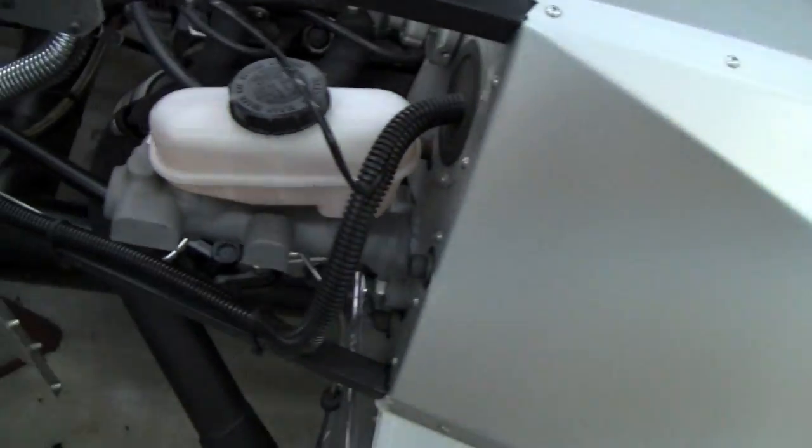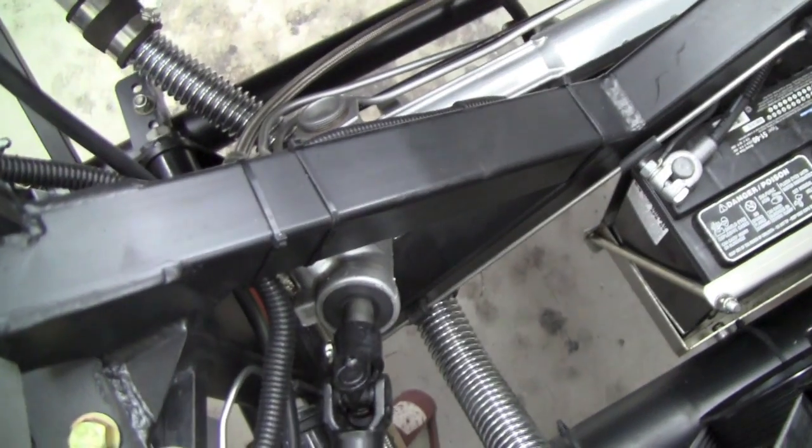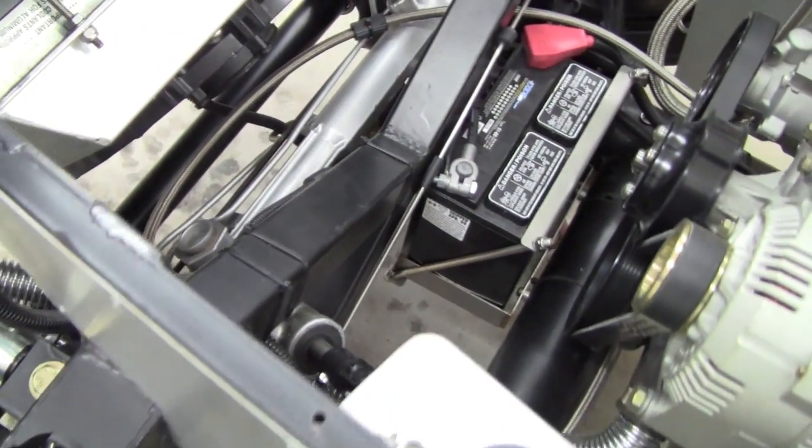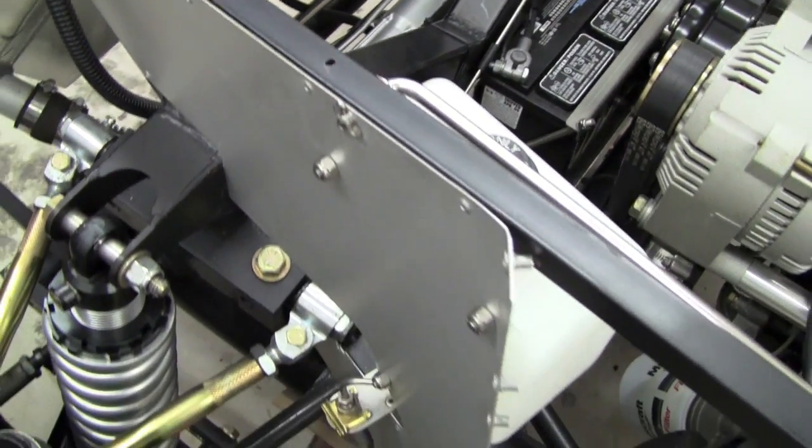The rest of it's standard Factory 5 parts, down to our power rack we have installed here, with Breeze Solid Aluminum Offset Rack Mounting Bushings, which should be a part of everyone's Scobra in our opinion.